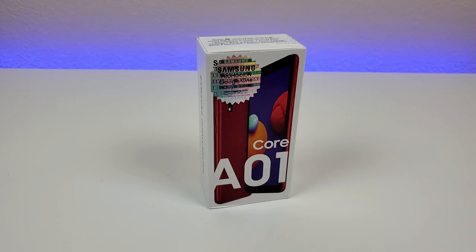What's going on everyone, this is Kevin here, coming at you with my hands-on and first impressions video of the Samsung Galaxy A01 Core. So let's get started.